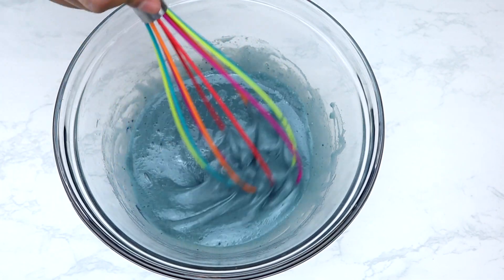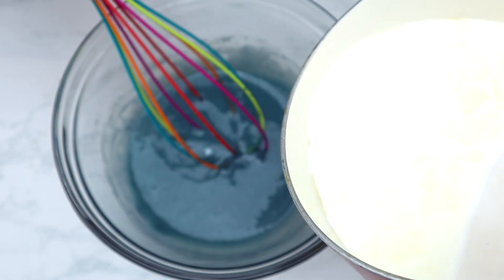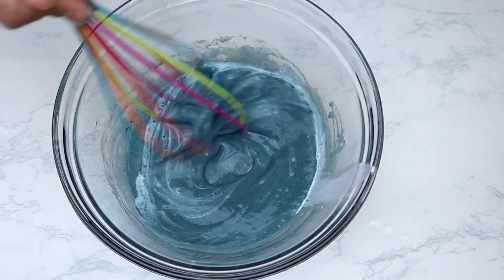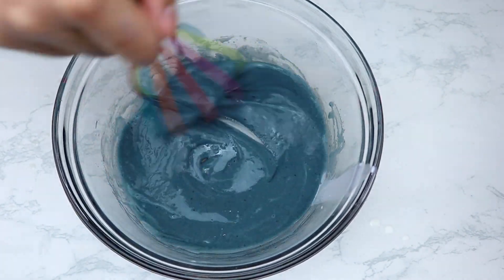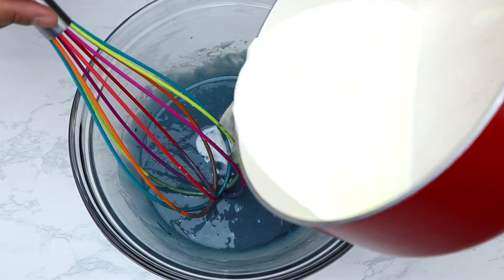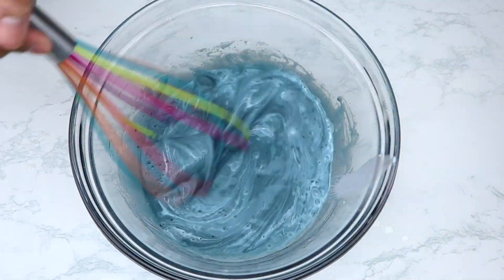While whisking, pour in a small splash of the hot cream into the egg yolk mix. This will allow the egg yolk to warm up to the same temperature as the cream without cooking the yolk. Whisk for about 15 seconds, then gradually add the rest of the cream little by little while continuing to whisk.